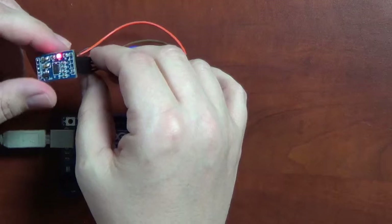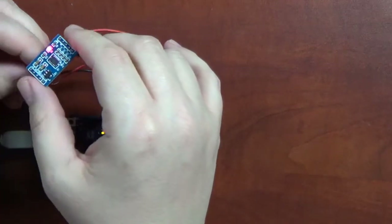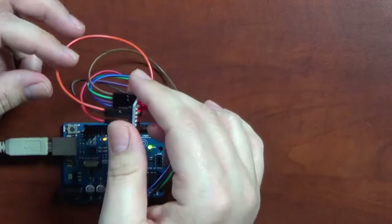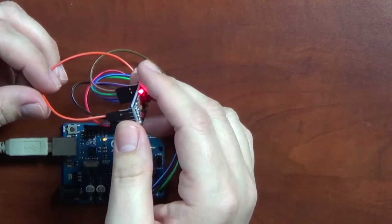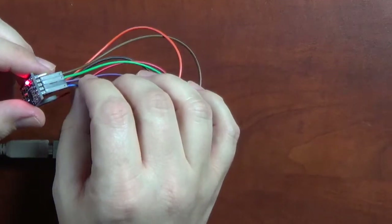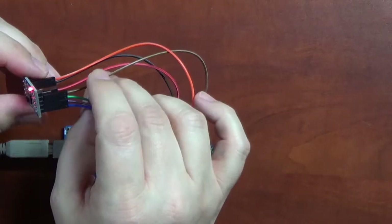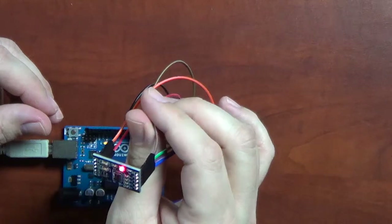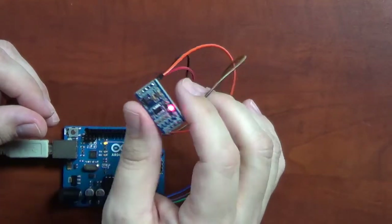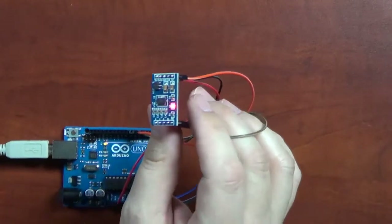On one side of the board you have 5 volts and ground, plus a pin to specify precision level. On the other side you have X, Y, and Z output pins — blue is X, purple is Y, green is Z. There's also a sleep pin: when that pin is low, the accelerometer won't work. This lets you turn it on and off to save battery. In my project I've just left it on, so I haven't written a sleep routine for it.